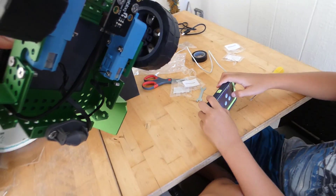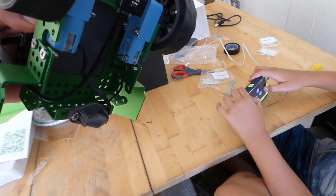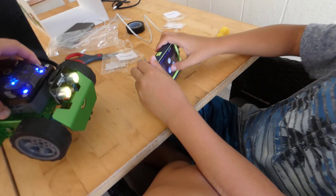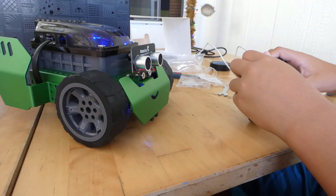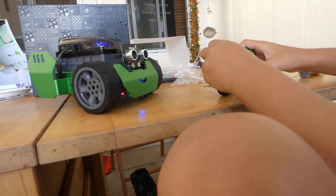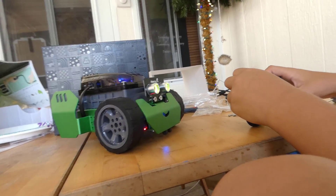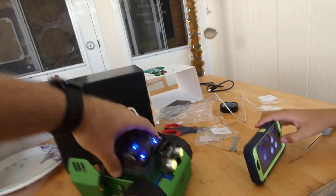There we go — wheel one, wheel two. Forward, back, left, right. Perfect. You can blink the lights too. Do you want to go take it for a test drive, or do you want to try doing some programming and use the black tape to create a track for it? Let's do test driving.